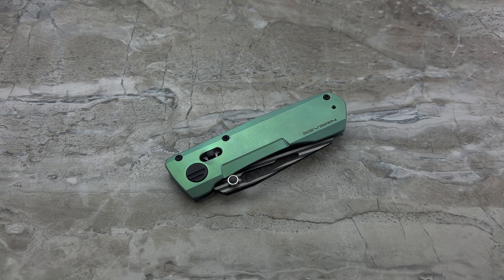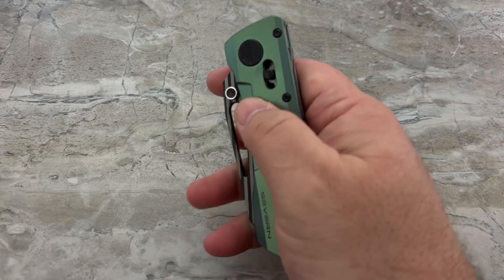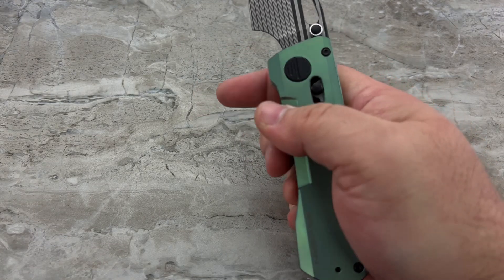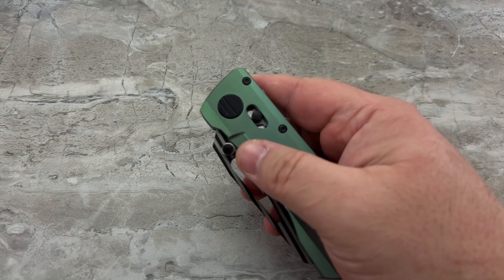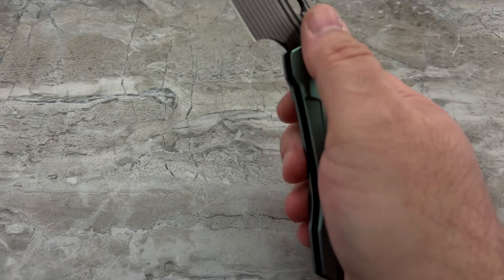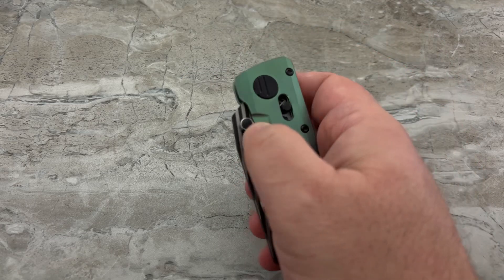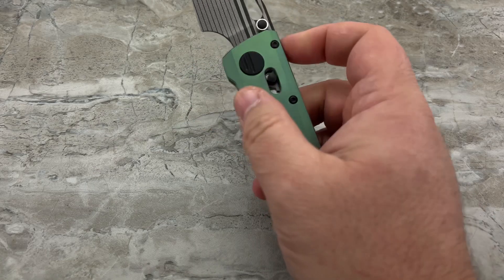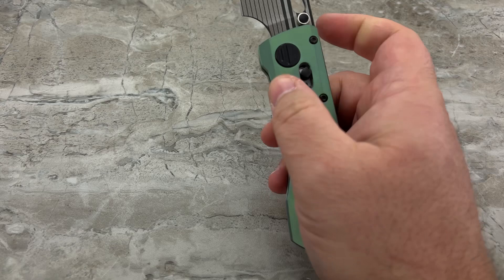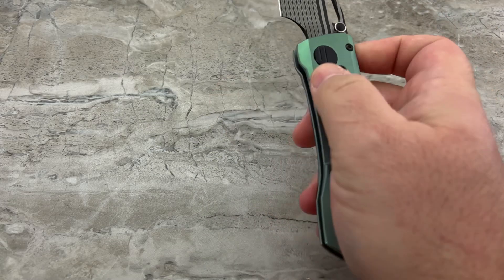I'm the kind of person who doesn't like axis locks or crossbar locks — I don't own a single knife with those because they tend to be placed in a way that hits my index finger when I want to flick the blade open and won't let the blade flip out the way I want. I like that they're very solid locks and easy to disengage. But this one is easier because I can just reach right up here and drop the blade right down. If you just do it nice and slow and easy, it drops in place with little to no blade bounce whatsoever.